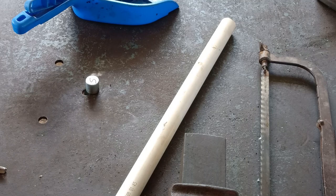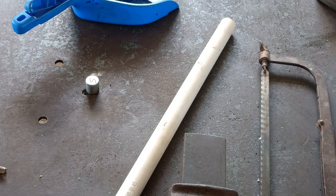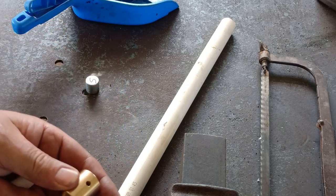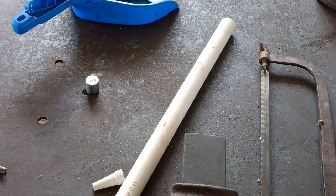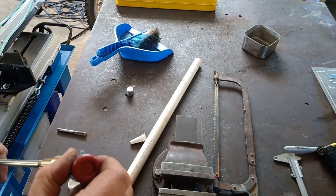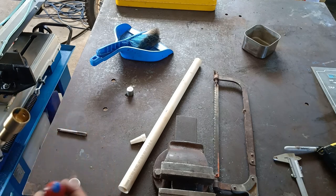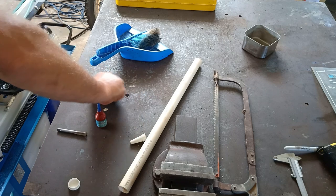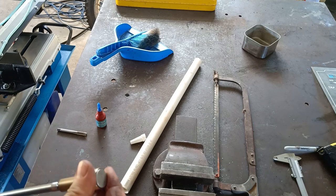I'm just going to put a drip of Loctite on it - like so. There's more than a drip, but there it is. So it won't come off. And just put a drip around in here - not much - to stop the magnet coming out. Well, that shouldn't come off, I shouldn't think.